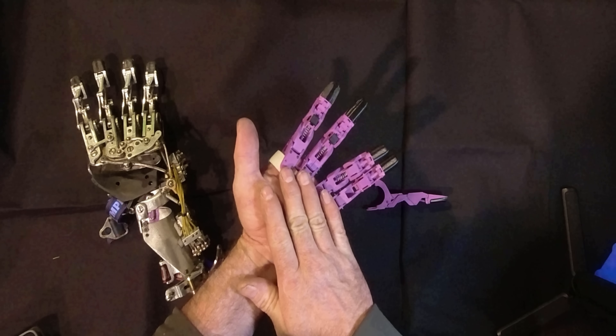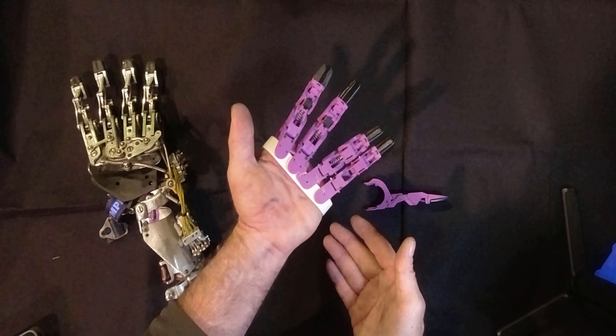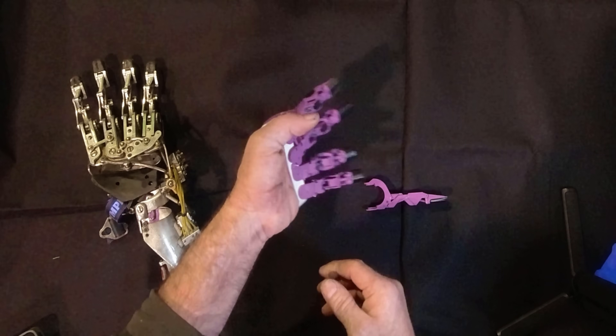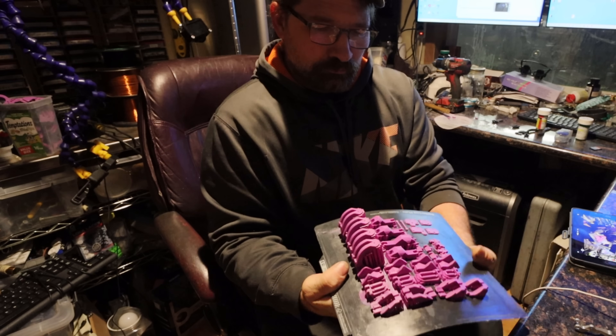I've lined up a company to 3D print these components out of stainless steel, and I'll let you know how it goes in some upcoming videos. Currently I've been printing these parts on my new Bambu Carbon X1.